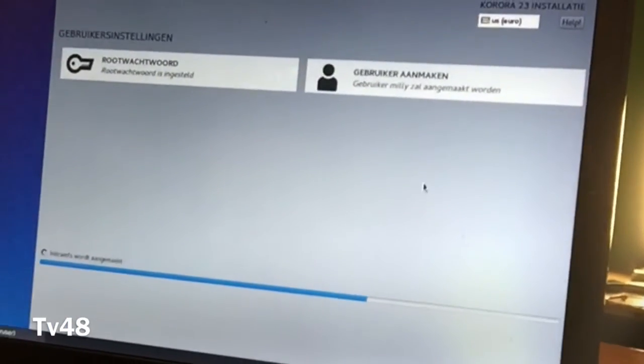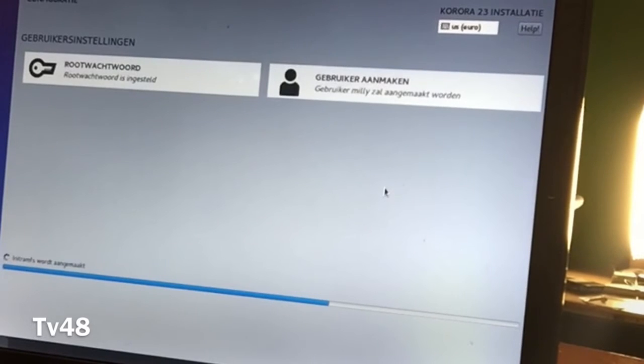Okay, we're done. Now we can sit back and relax and let the installer do its thing.